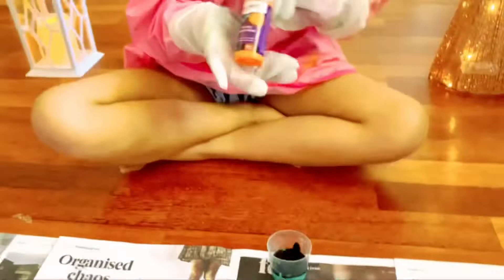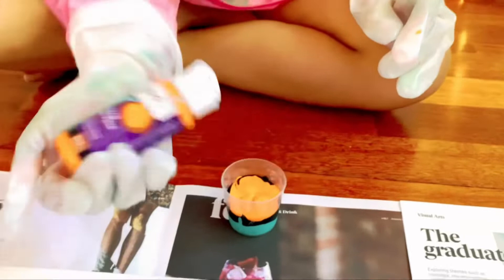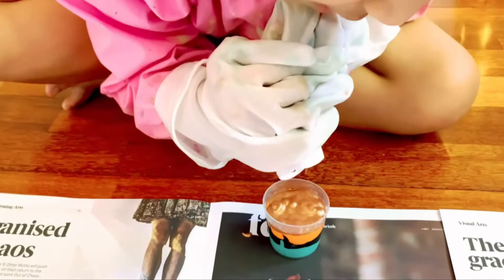Acrylic paint pouring is a fun and easy way to create beautiful and unique abstract art.